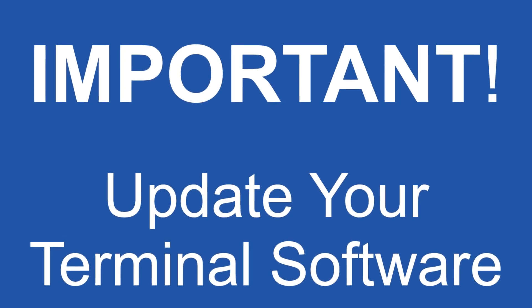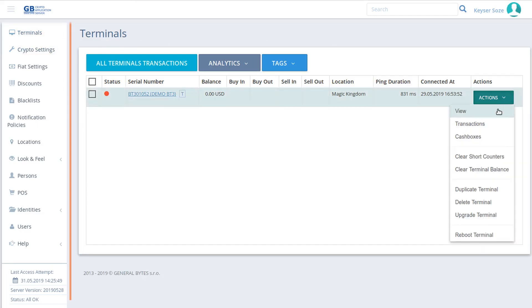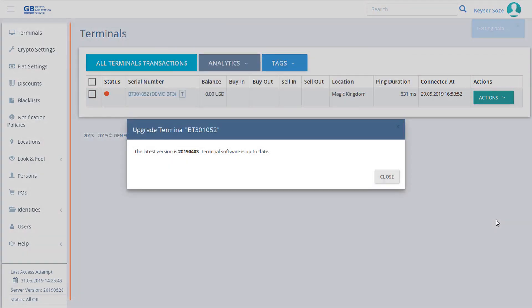The first thing you should do after connecting to CAS is update your BATAM software. This is important. The nature of the crypto industry is constant change, and a few weeks can be a long time in this business. Keep it updated.